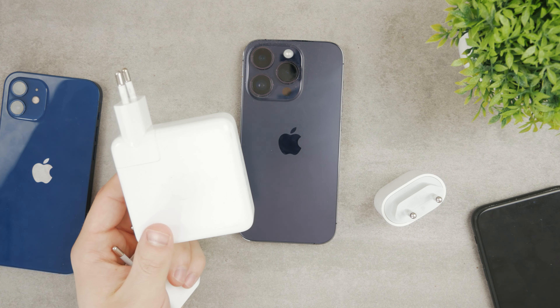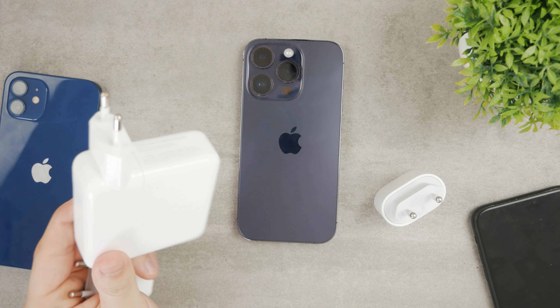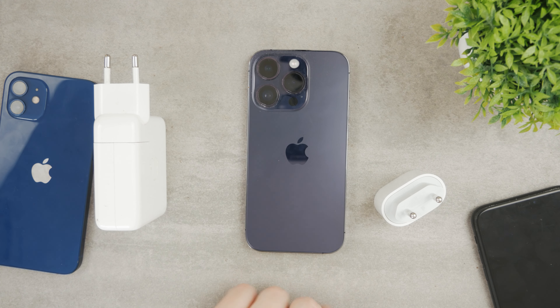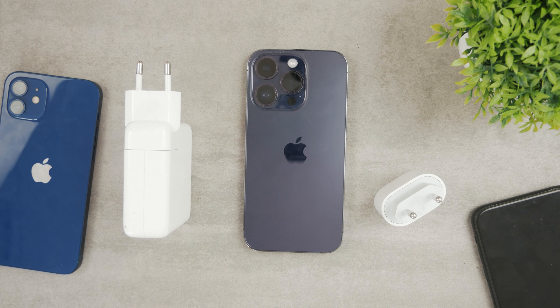You can also technically use the power adapter from your Mac or anything larger, like a huge power brick. Although you're not going to get anything more out of it compared to charging with the 30W one. You shouldn't technically harm your iPhone with the huge one, but you're not getting anything extra out of it.